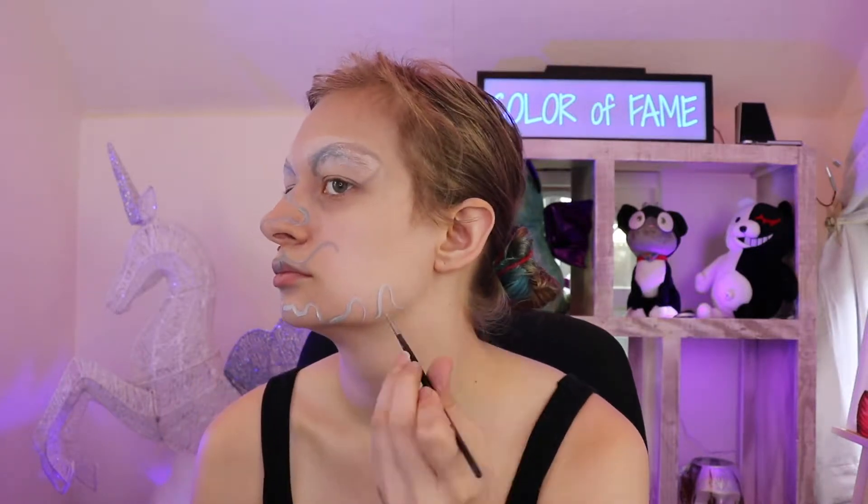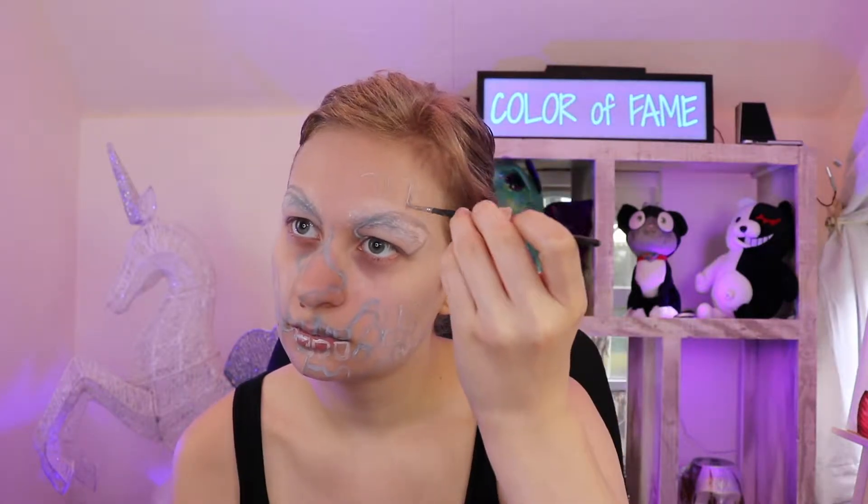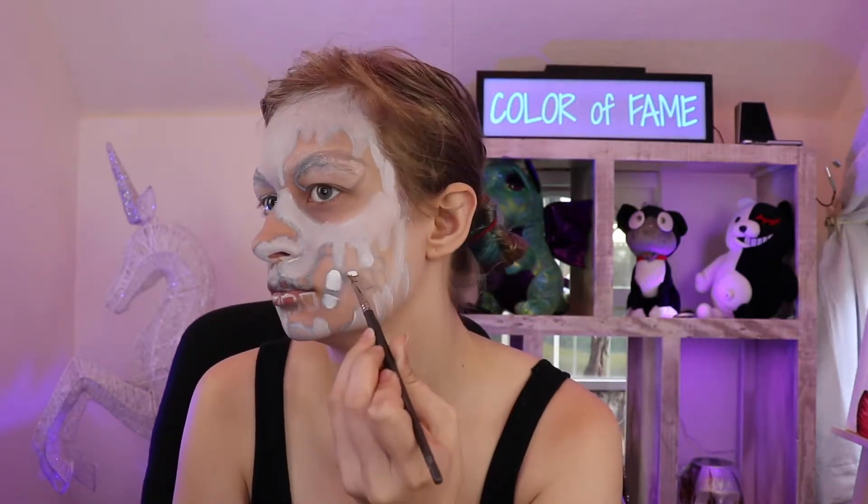Sketch the teeth too. Paint everything except your eyes, nose, and mouth area white. While we still have the white paint out, paint your teeth white as well.